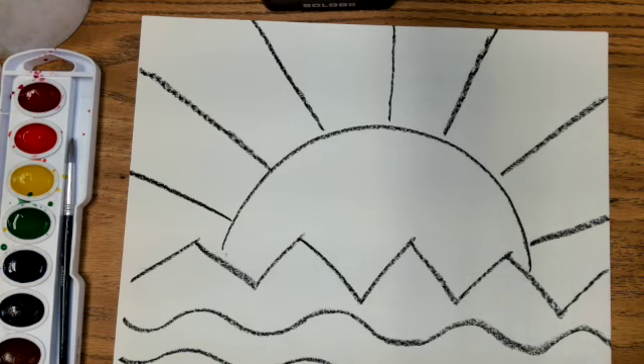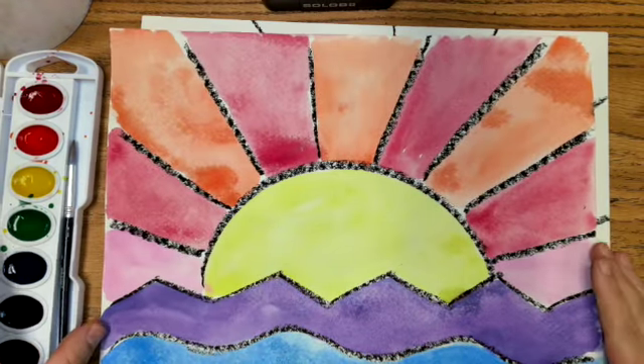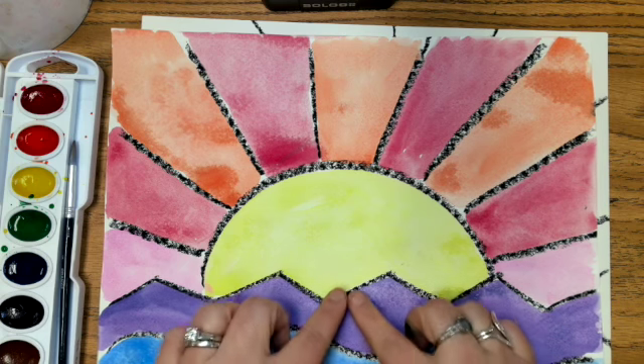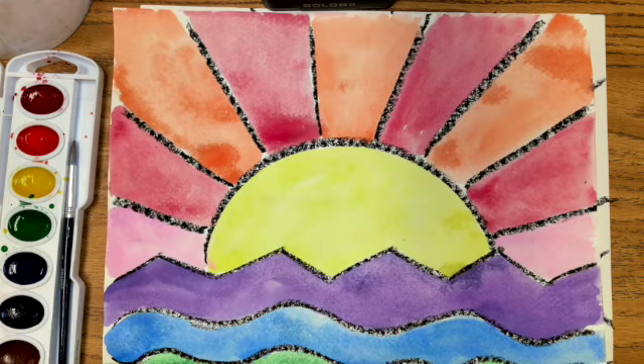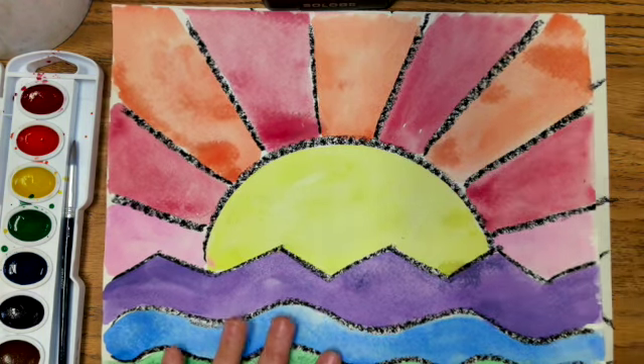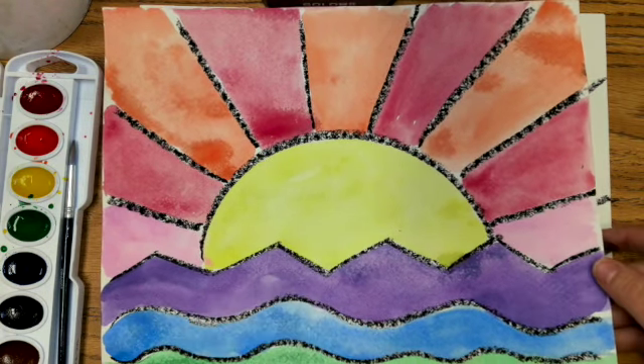Alright, that's our drawing. We're going to put our oil pastel away, get our watercolors out, and paint our zig-zag and wavy lines using our cool colors — which we know is purple, green, and blue. And then for our sun we'll use our warm colors, which we know is yellow, orange, red, and some pink.